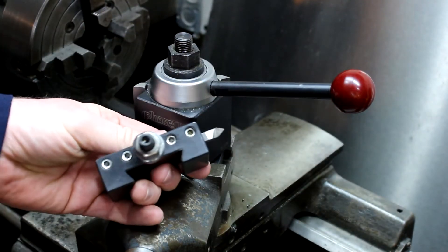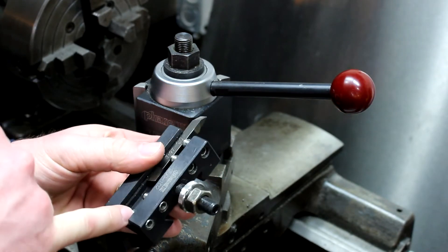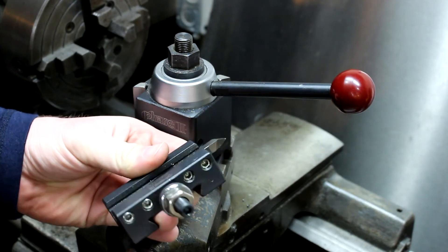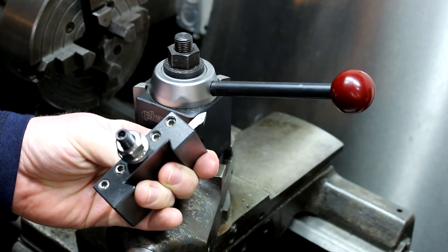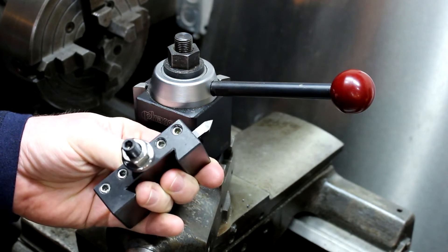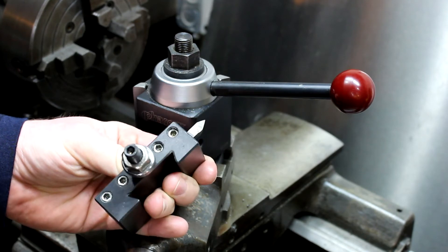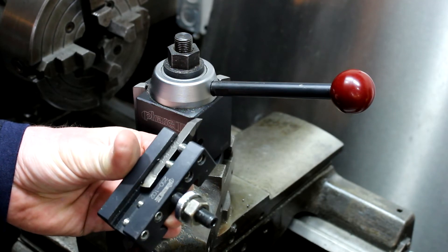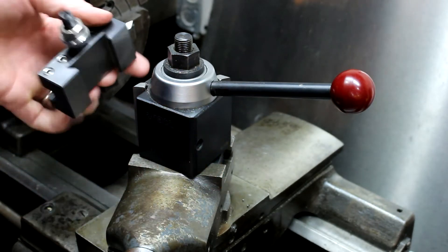One thing I noticed — I heard another guy mention this once — the set screws and bit holders were kind of cheap. At first I thought they didn't look that bad, and used them a bit and thought they worked okay, but after using them for a while you get the impression that yeah, they're kind of cheap. One of these days I think I'm going to replace them with some good US-made ones, but they do work and get the job done.